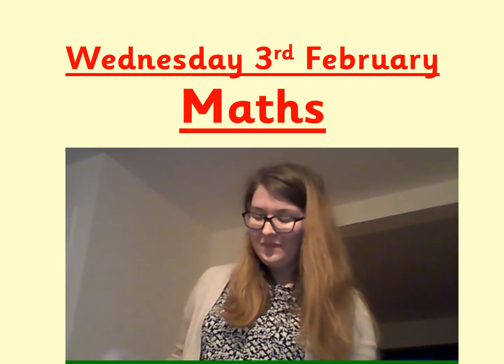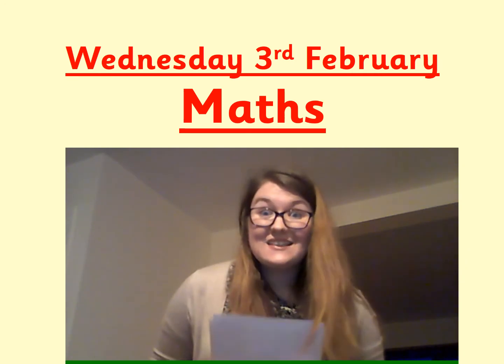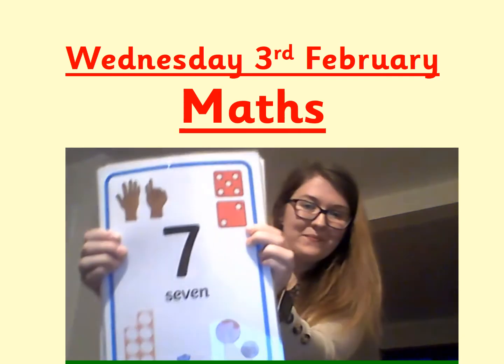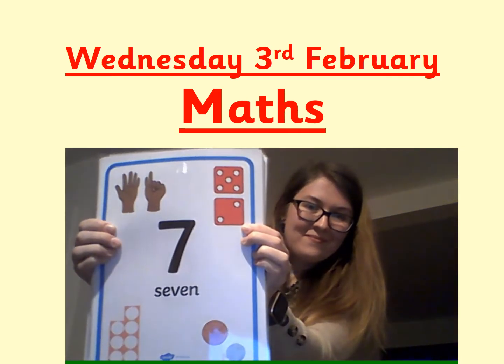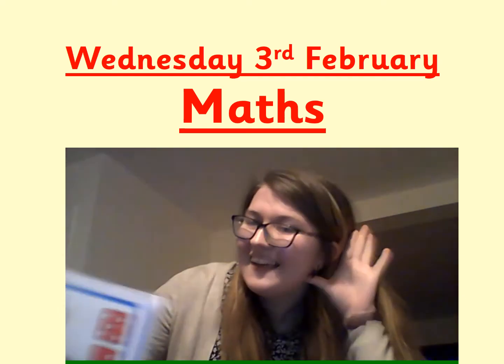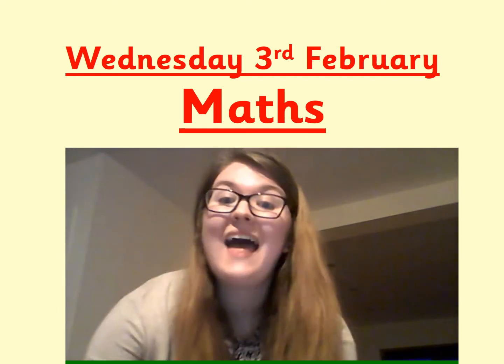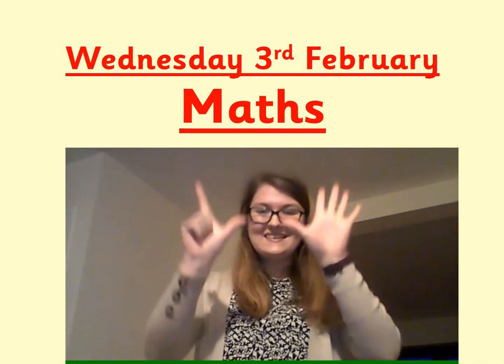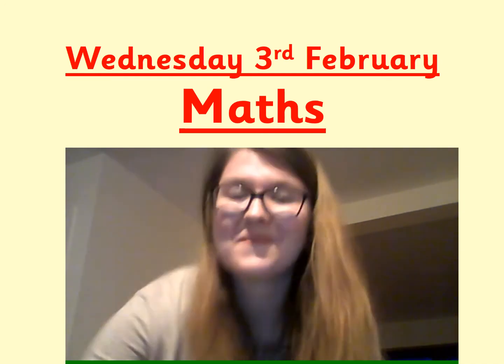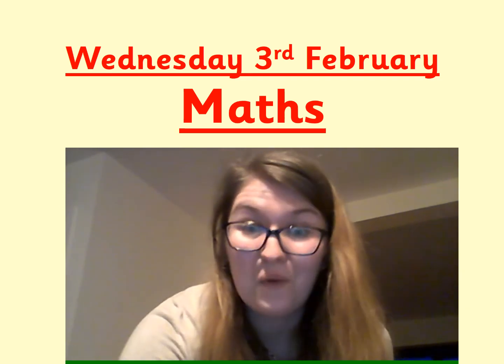Oh, it's this one. I'd like you to hold up this many fingers. Have you done it? What's this number? It's number seven. Hold up seven fingers. Did you get seven fingers held up, boys and girls? Well done.